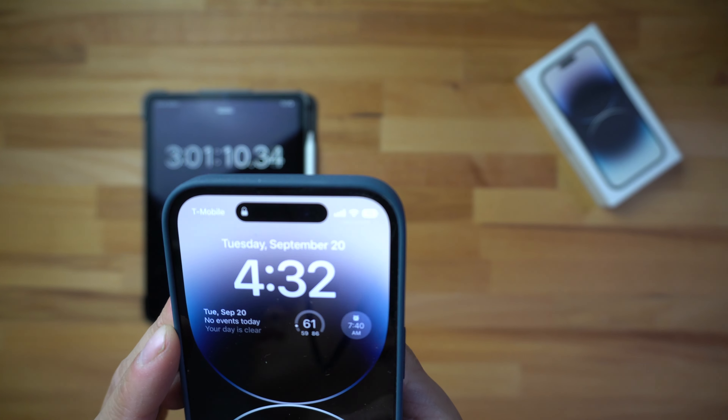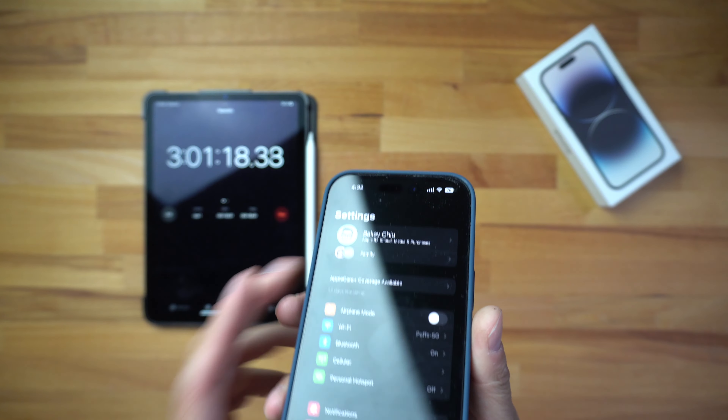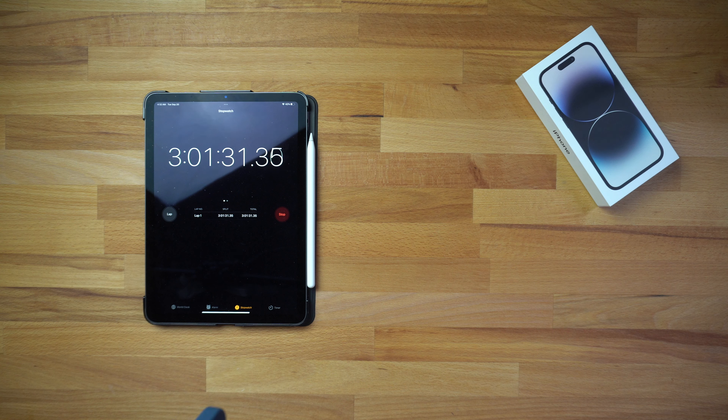Here we are at the three-hour mark. The phone is at 70 percent — you can see it in Settings right there. However, the charger has died and stopped charging. So the Anker battery pack only charged it up to 70 percent in three hours, which is surprising because the pack is rated at 5,000 milliamps, which should be larger than the iPhone 14 Pro battery. I'm not sure what's going on and may need to reach out to Anker. The charger died sometime between the two-hour and three-hour marks, so three hours in you'll be getting roughly 70 percent charge.